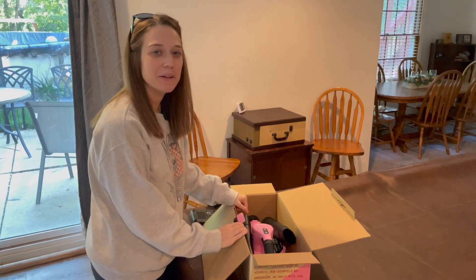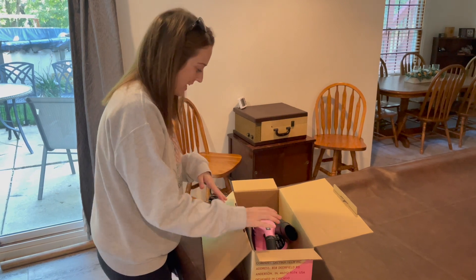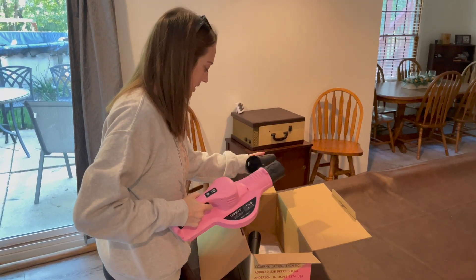Hi, my name is Alexis and I review products we own and use to help with your purchasing decisions. So I'm just going to go ahead and get this together and demonstrate how we use this.